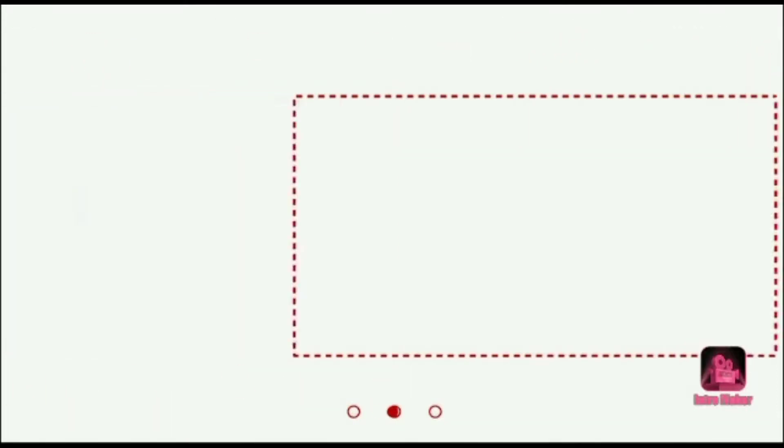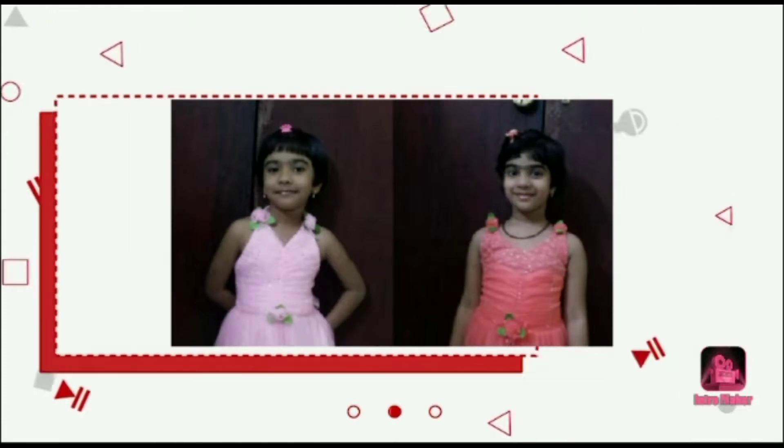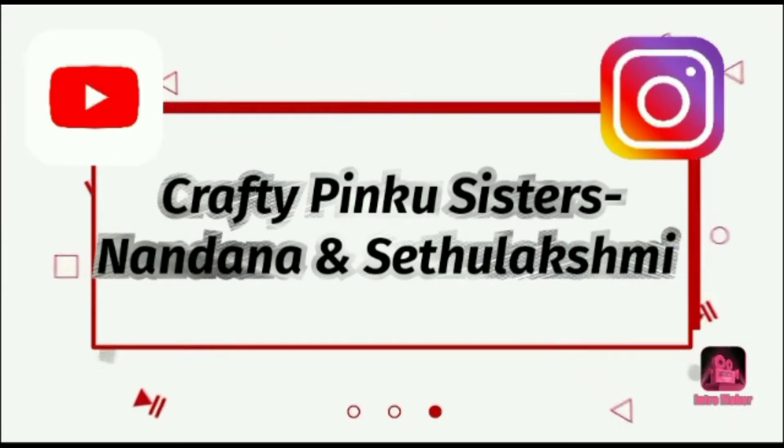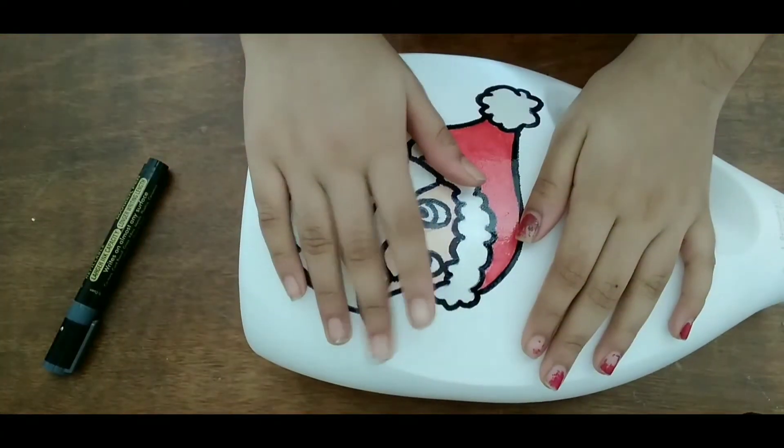Today I am going to make a Christmas craft. Now we have a boat art canvas. The back side of the boat art is used as the base. We are going to make a snowman.